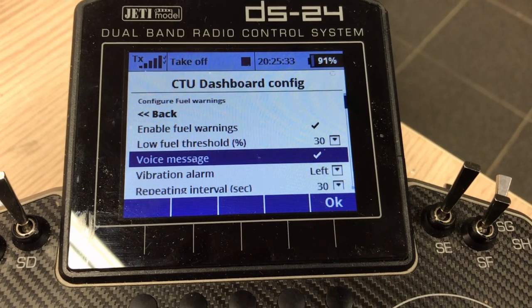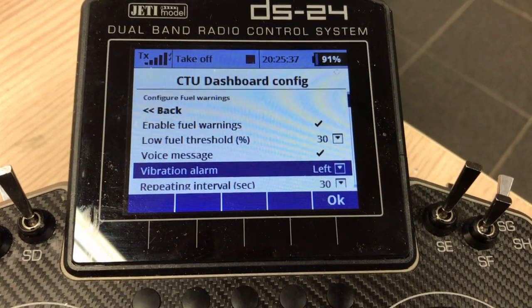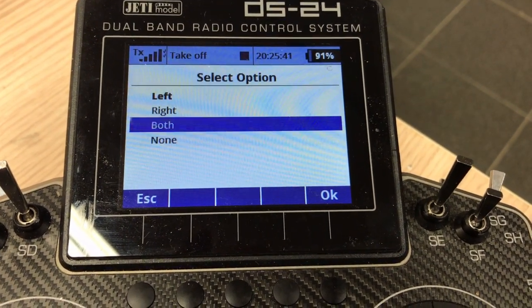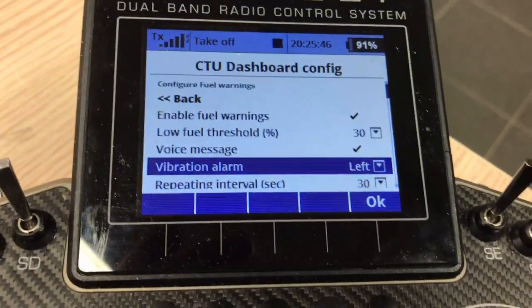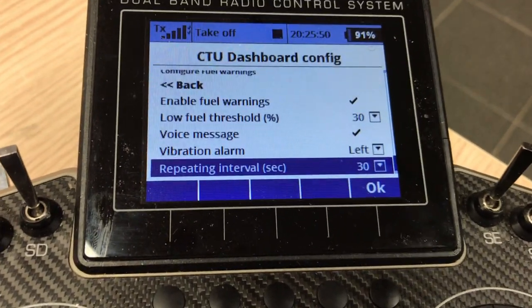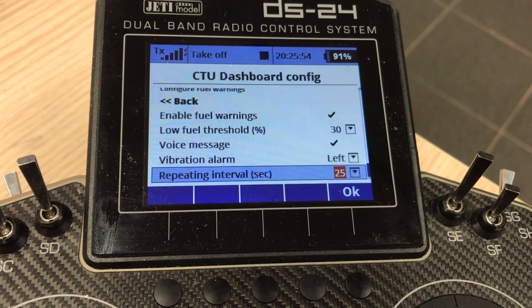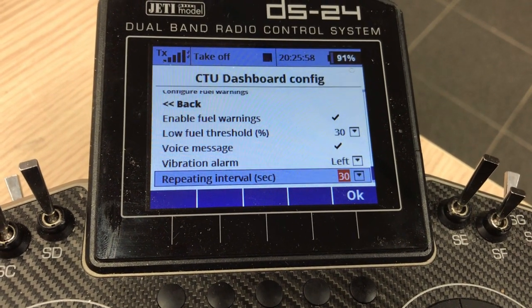Do you want to hear a voice message? That's possible — you're going to hear a 'fuel low' voice message. A vibration alarm is also interesting. You can set it to left, right, both, or none. I have it on the left stick since I fly mode two — that works better for me. And of course the interval, which reminds you of the fuel low every 30 seconds, 25 seconds, or up to one minute.